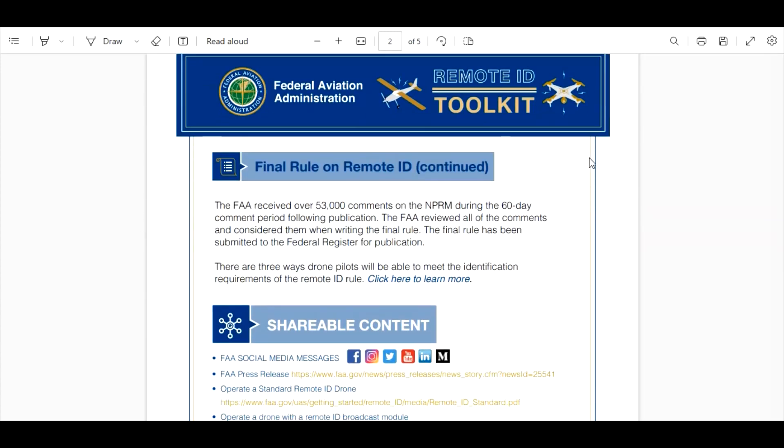The FAA reviewed all of the comments and considered them when writing the final rule. You're telling me they read 53,000 comments? Hey Bob, I need you to read a thousand and write a report on each one by end of day, Susie a thousand, Billy a thousand — that leaves 50,000. They didn't read 53,000 comments, that's a fact. What read those 53,000 comments, if they were read at all, was artificial intelligence or an algorithm.